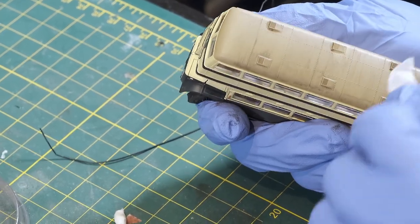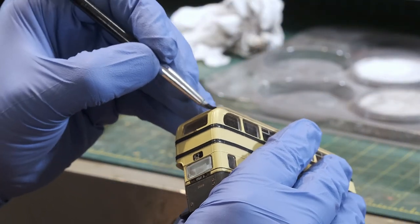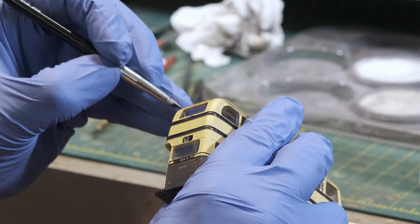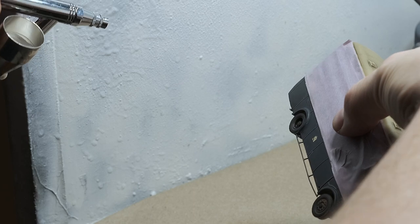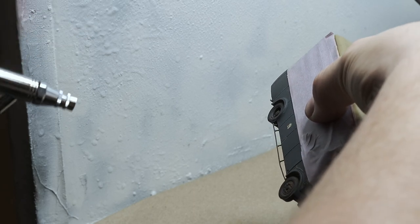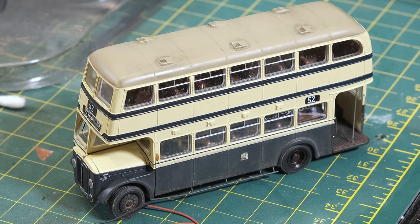Once that had set up and dried, I came back with black pan pastels and just did the edges all the way along the bus where the dirt would build up heavier. And that's basically the whole weathering process. It will get one final clear coat done, and once that's set up, it can be handled and used daily on your model railroad.